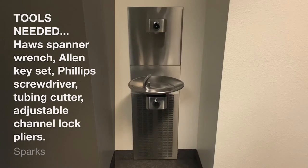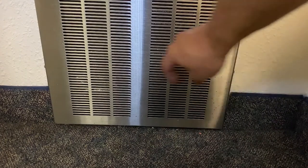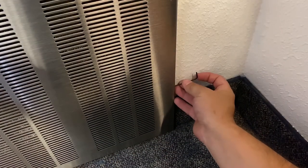Some of these steps will vary based on the brand of fountain. Begin by turning off the power to the unit at the breaker for your safety, if the unit is powered. Follow this by removing the louvered panel below the fountain if one is installed. You will need an allen key set to remove the screws on either side of the louvered panel.